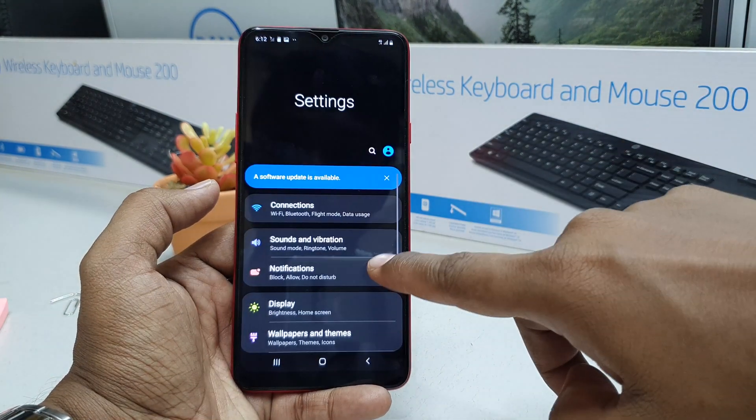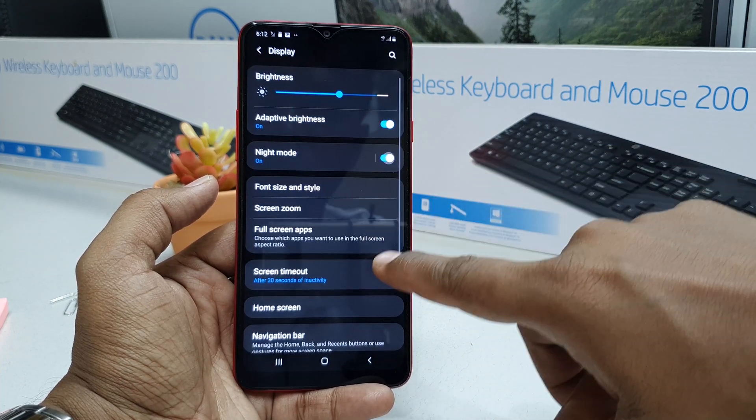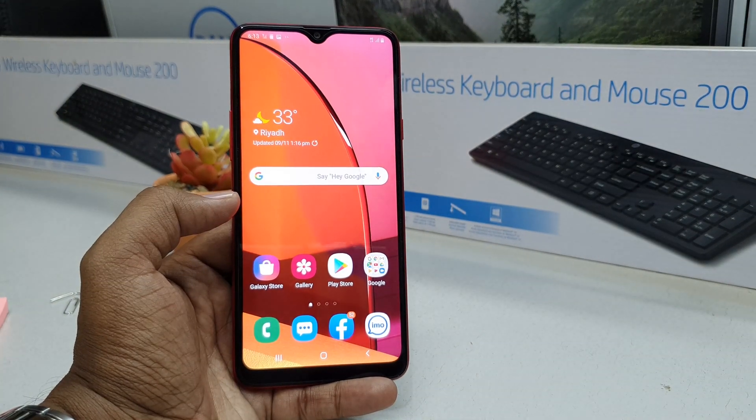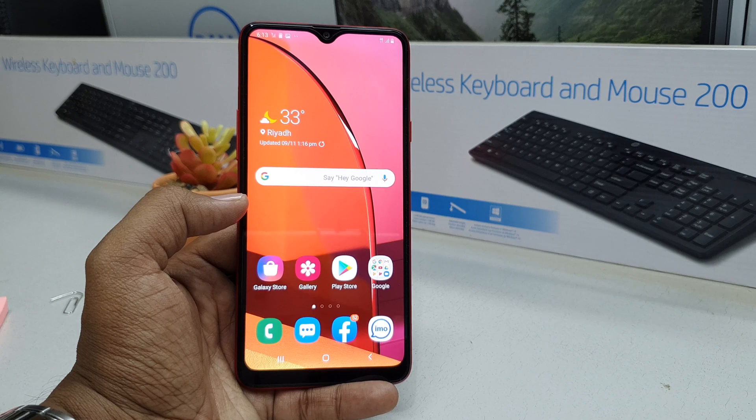This is how you can enable night mode. If you want to disable it, do the same: go to Settings, then Display, and just turn it off and it will return to normal mode. Alternatively, you can enable or disable night mode on your Samsung A20s device another way.